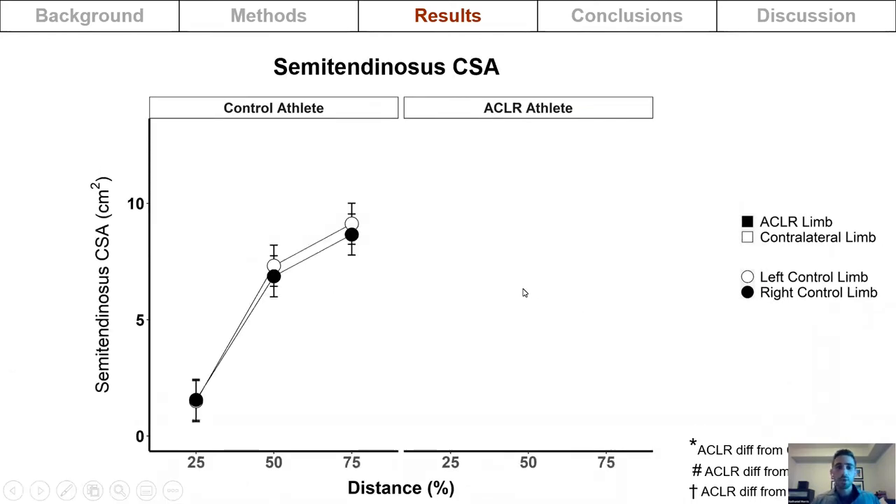Ultrasound measurements showed semitendinosus cross-sectional area on the y-axis and anatomical measurement site on the x-axis, where 25% is the most distal and 75% is the most proximal. For control athletes, there was no difference between limbs. For reconstructed athletes, the reconstructed limb had a smaller cross-sectional area at all measurement sites, and at the 50% site was smaller than the control athletes as well.